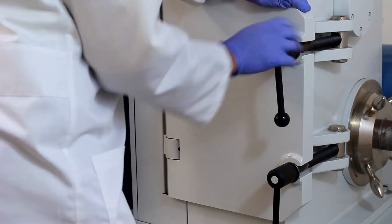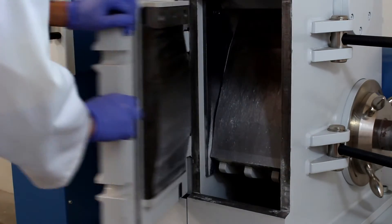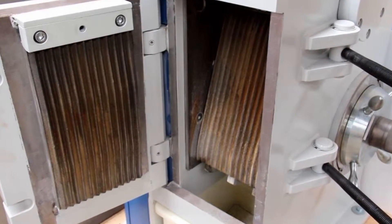The CM20i allows for easy access to the crusher jaws, either for cleaning or to replace the wear plates. Smooth and riffled wear plates are available in different types of material depending on the application.